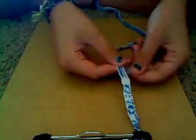Alright, row two. You're taking the first and last strings out because it is an even row. And in the written directions I marked the even rows with a little asterisk, like a little star, so that way you remember.